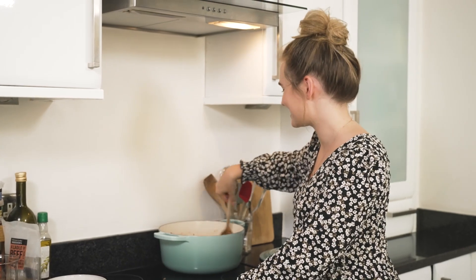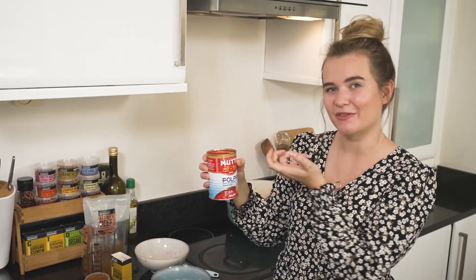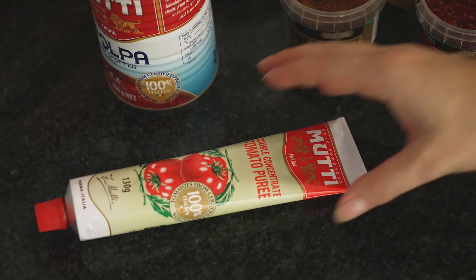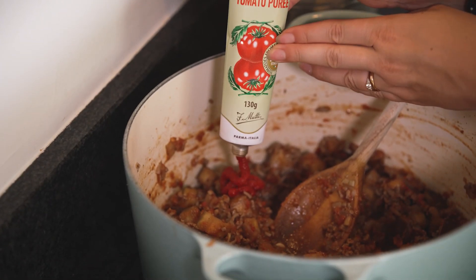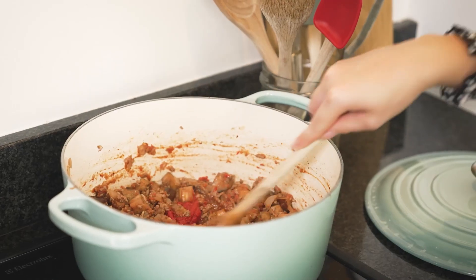If you'd like the full recipe, the link is in the video description. Now it's time to add our tomatoes and stock. I'm using finely chopped tomatoes — they retain the pulpy part of the tomato as well as the juices, so they have a really lovely rich texture, not watery at all, and a lovely vibrant colour. Now for our tomato purée — this is a double concentrated tomato purée with a really bold and intense flavour. It enhances the colour of the ragu and is great in hot dishes but also brilliant in salad dressings and pestos. It takes five and a half kilograms of fresh tomatoes to make one kilogram of this, which shows just how intense that tomatoey flavour is going to be.